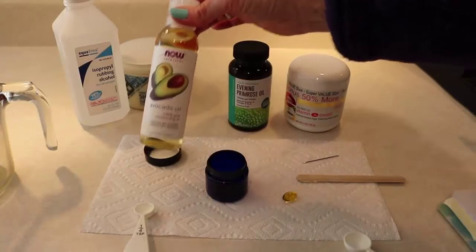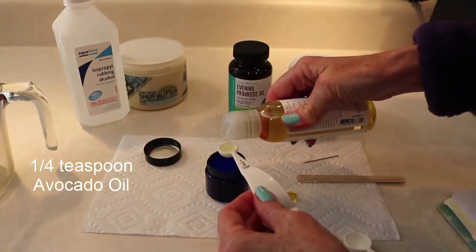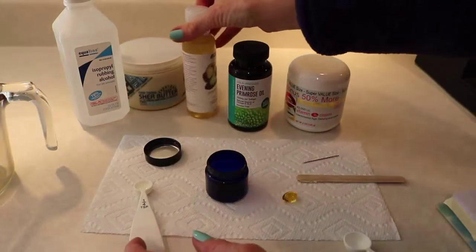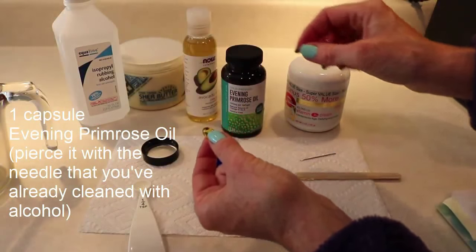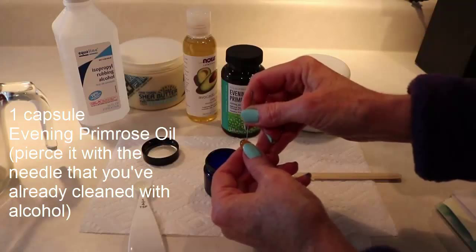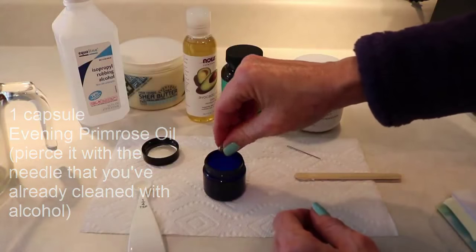Next I'm going to measure out one-quarter teaspoon of avocado oil and put it into my little container. Then I'm going to take one capsule of evening primrose oil and pierce it with the needle I've already cleaned with alcohol. I'm not going to touch the actual oil — I'll just squeeze it out of the capsule into the container.